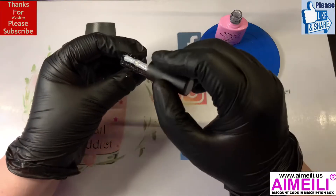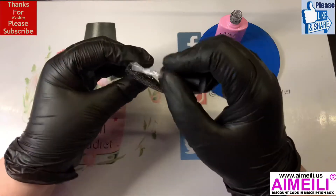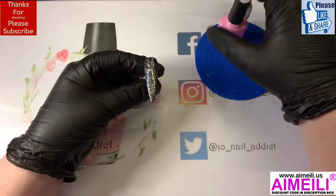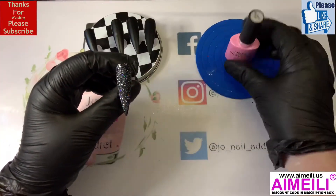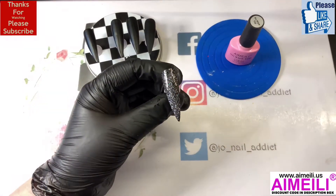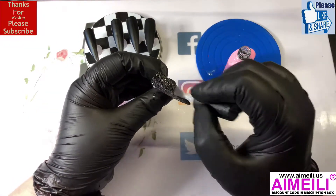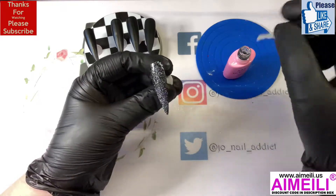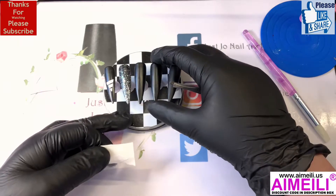Okay, I've got one coat on so we need to put a second coat of glitter on there. Now this one is finished so I'm just gonna top coat this one. That's done — pop that in the lamp for 30 seconds.